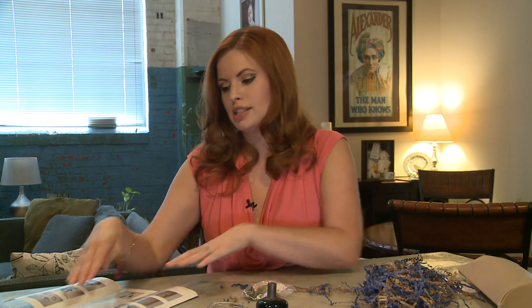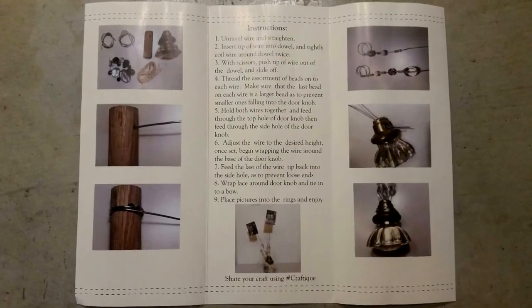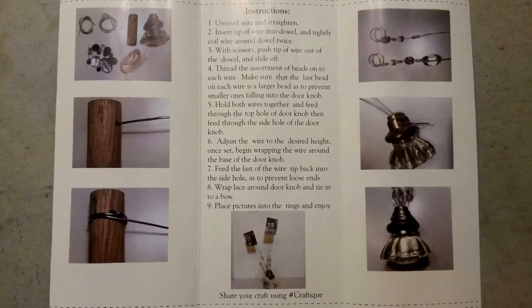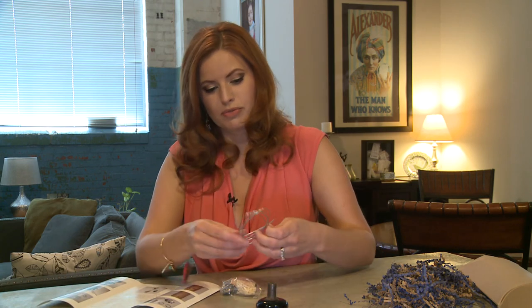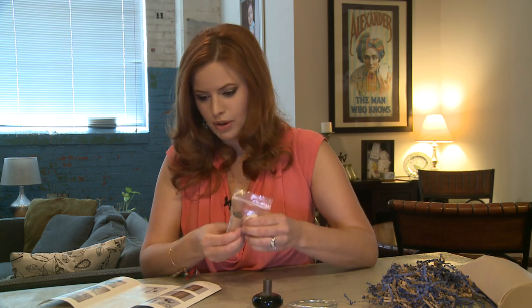If you're not very crafty and think you can't do anything, this breaks it down step by step — everything you have to do. So this is great for the beginner or the experienced crafter, and it would be fun to do with your children, on a rainy day, or even with your spouse or significant other. We should have a picture board, wire, and our doorknob.